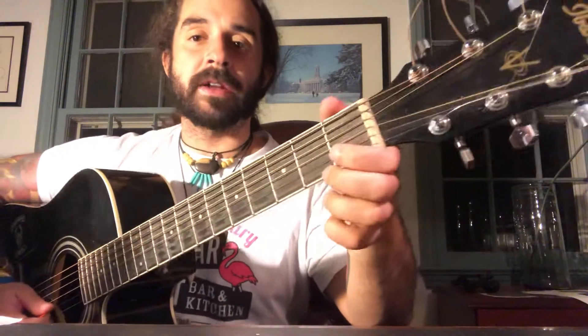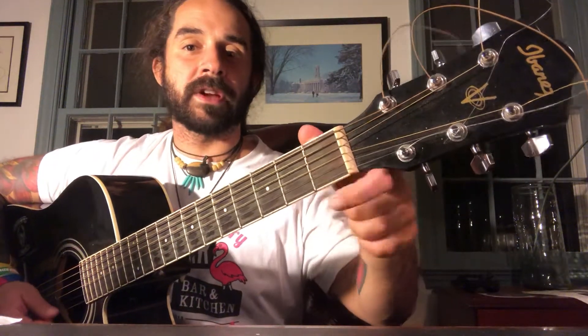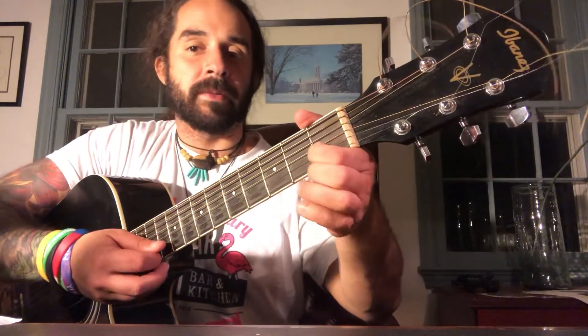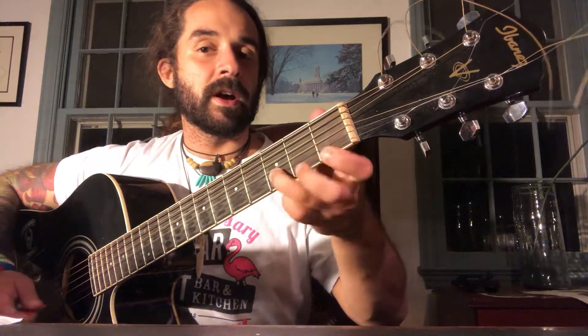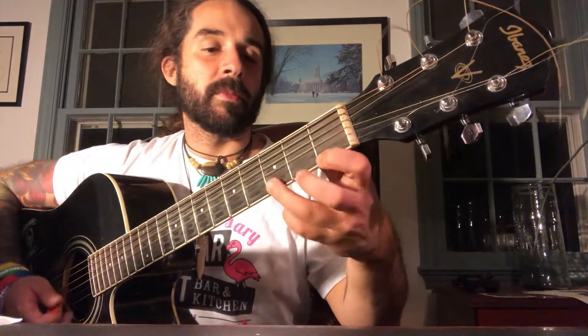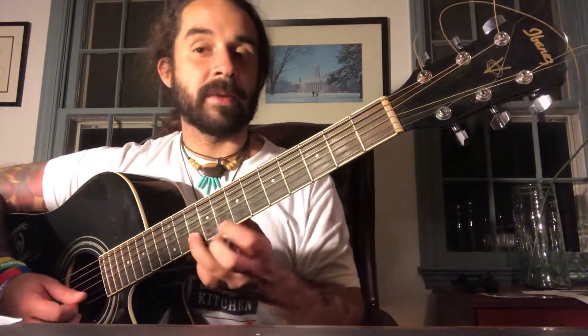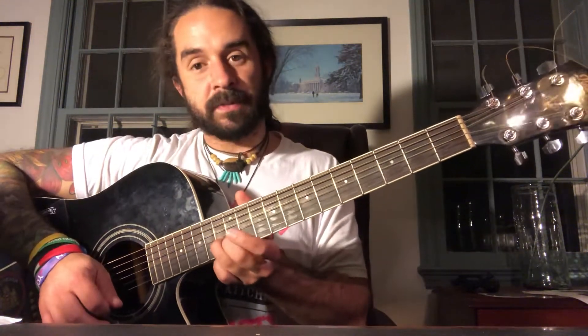So let's start here. We're going to start in C, and I'm just going to take the bottom part of my C — first fret on the second string, open E string — and that's going to be my one. Then I'm going to move up to a D, so I go up a whole step to my two and I make that a minor, three a minor, half step to four major, whole step to five is major, whole step to six is minor, whole step to seven is minor, and then my half step to my octave is major.